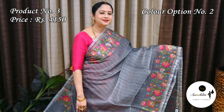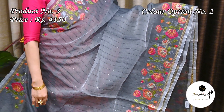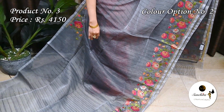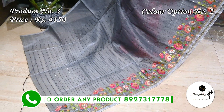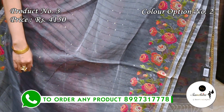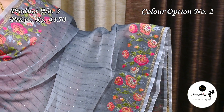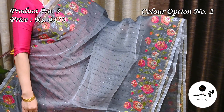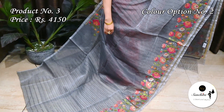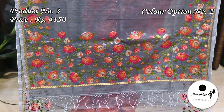Gray with multiple colors. Beautiful pallu with multiple colors, plain blouse space in grey color.